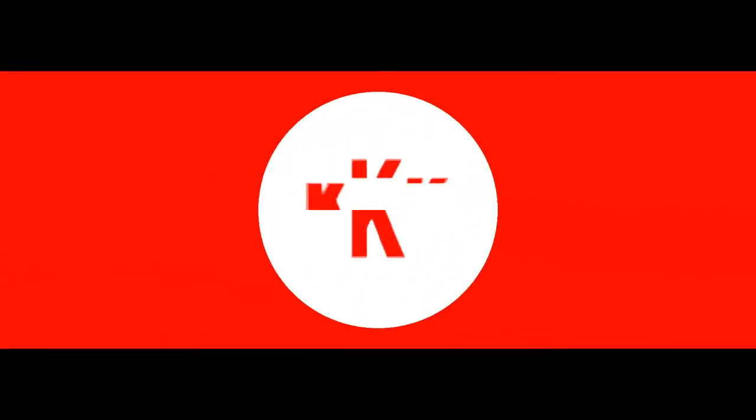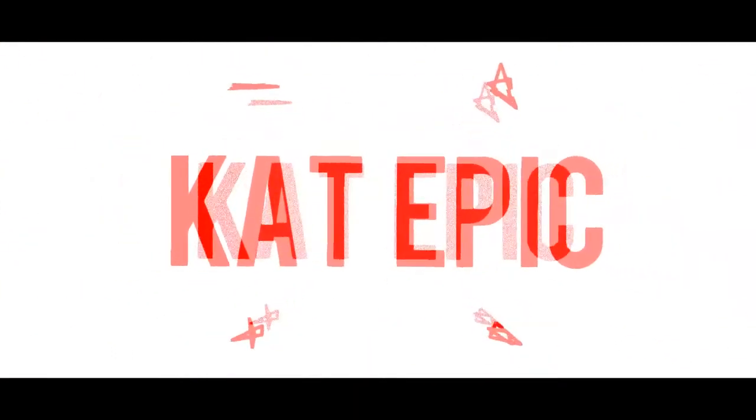Hey everybody, it's Kat Epic here today, and Ryan. I'm Nick. But whose face might not be in focus? I'm still figuring out my camera — it keeps wanting to focus on my face exclusively and not his. What are we testing today? Today we are testing the Elf Verifying Charcoal Bubble Mask.